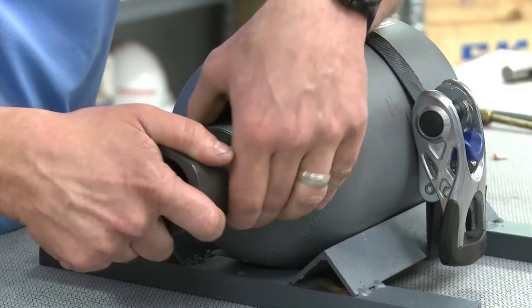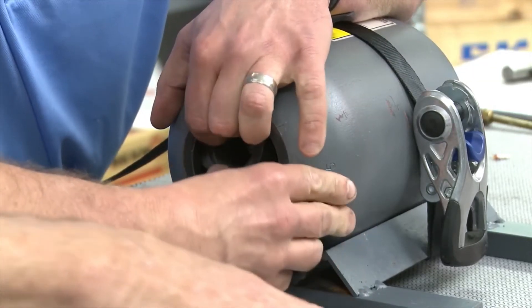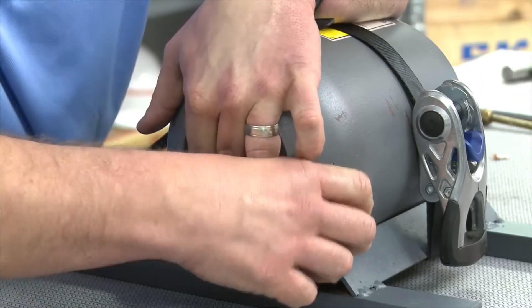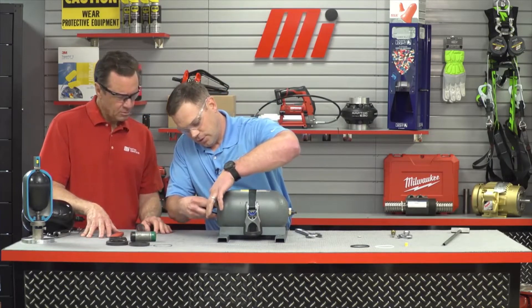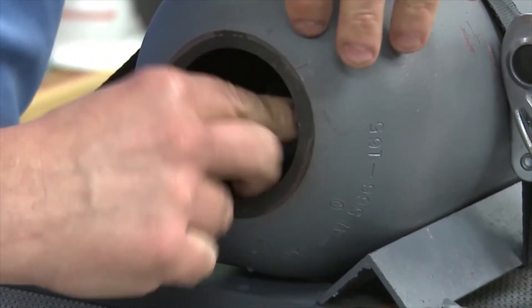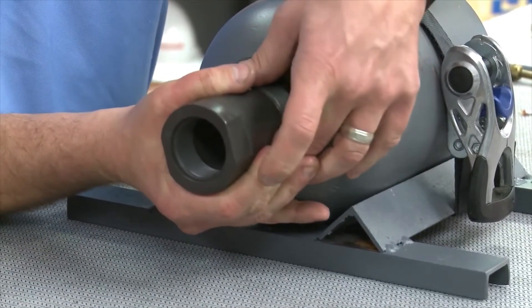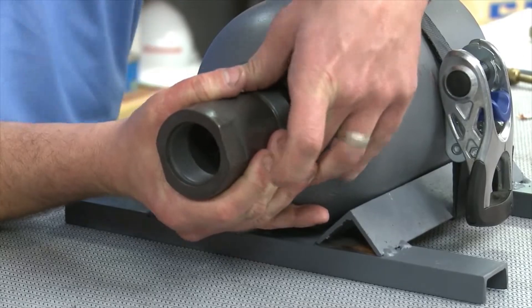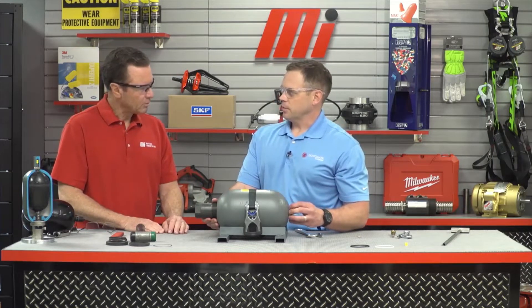Take the poppet valve assembly and insert it back into the fluid port, then slide it back into the accumulator shell. Next, take the anti-extrusion ring that we saved earlier and insert it back into the accumulator shell, sliding it over the poppet valve assembly. Once it's over the poppet valve assembly, pull the poppet valve back through the fluid port body. Now's a good time to put about 5 to 10 PSI of dry nitrogen in the bladder bag — that helps seat the poppet valve in the proper position.